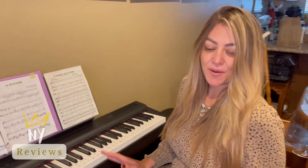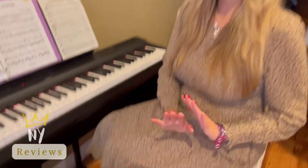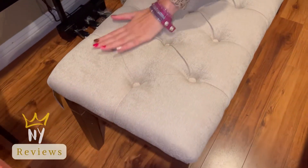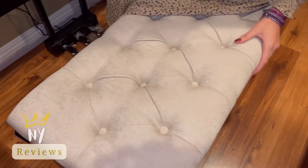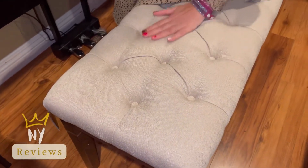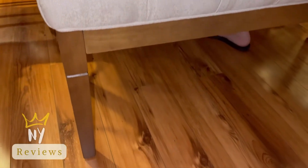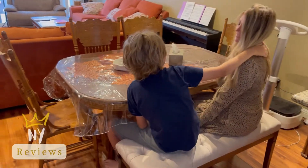Today I'm bringing you this video about this amazing 47-inch wide upholstered bench chair. It's made of fabric, very high quality material, sturdy and amazing, with wooden legs.